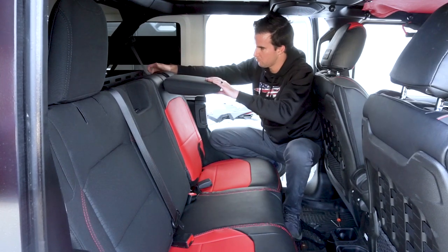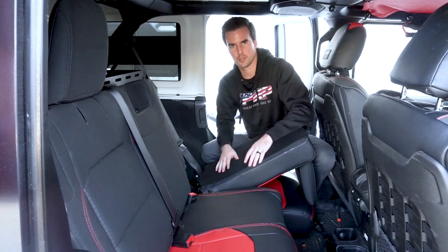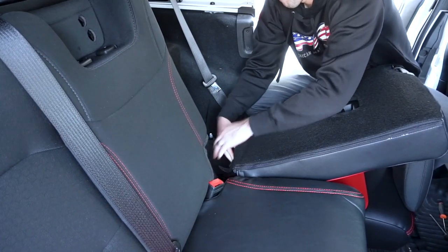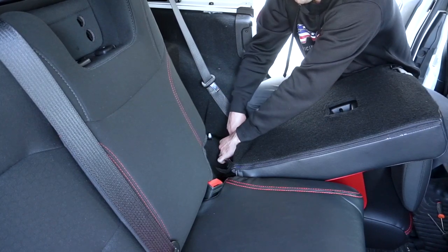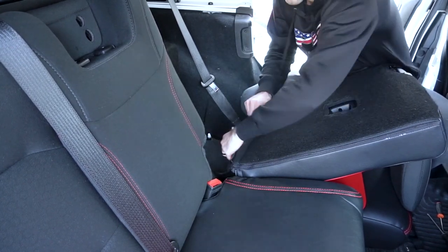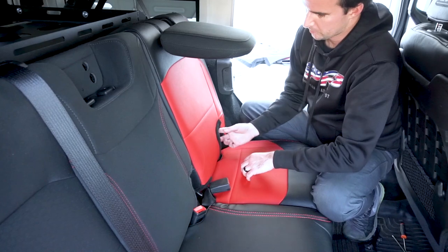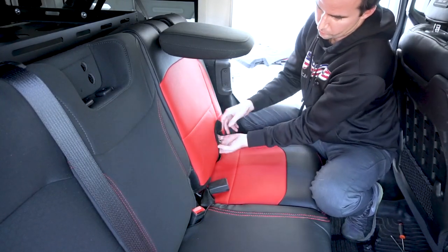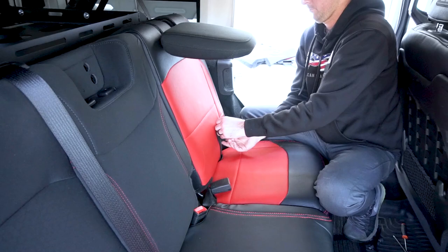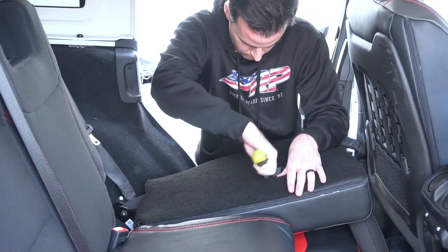Next up, go in the back and attach those two Velcro straps to each other — attach the two Velcro pieces first, then the main piece. Once that's done, go back to the front and attach all the Velcro pieces that run along the entire sides — take off the protective fleece and attach all of those. Then on the back, you're going to want to push the material underneath the plastic for this anchor.